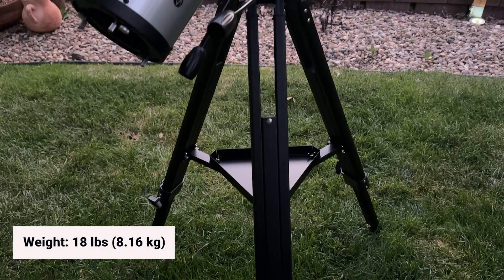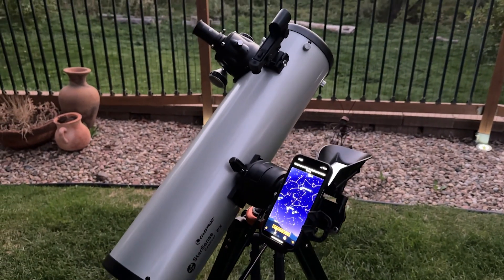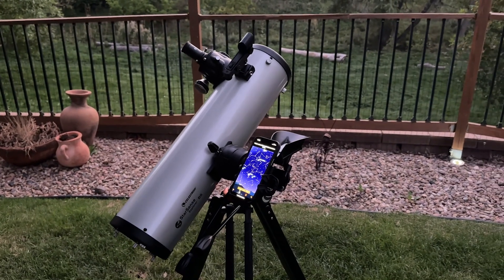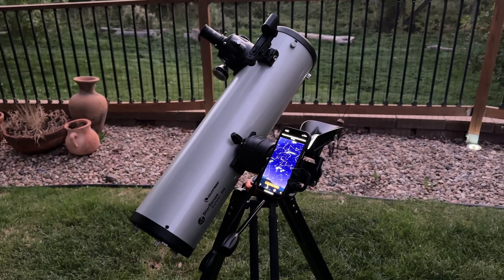Altogether, this kit weighs about 18 pounds and it's really straightforward to set up, which I think is sweet for beginners and all experience levels. I used it in a suburban area backyard and was able to see Jupiter and several of its moons, no problem. You could also bring this telescope with you on your next camping trip to a darker site. It costs $459 US dollars and is available for purchase on the Celestron website, on Amazon, or other astronomy retailers.